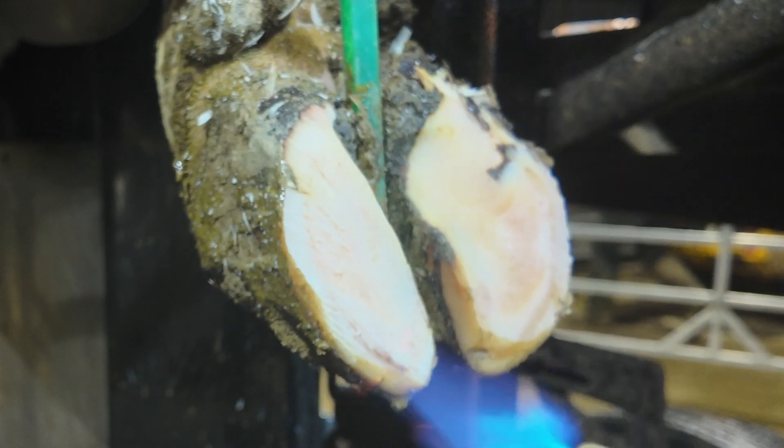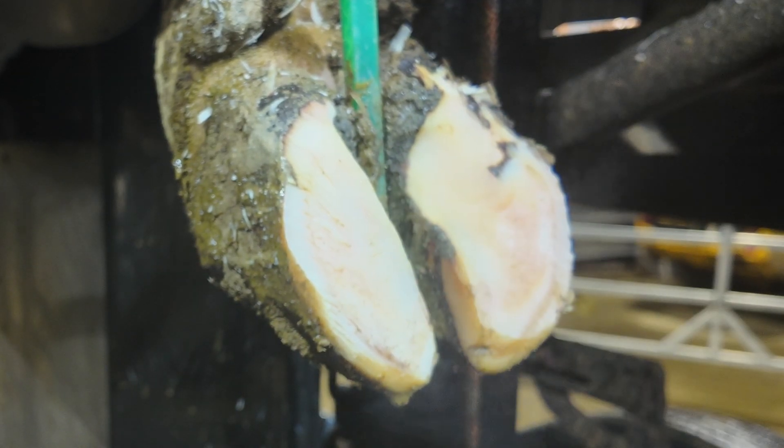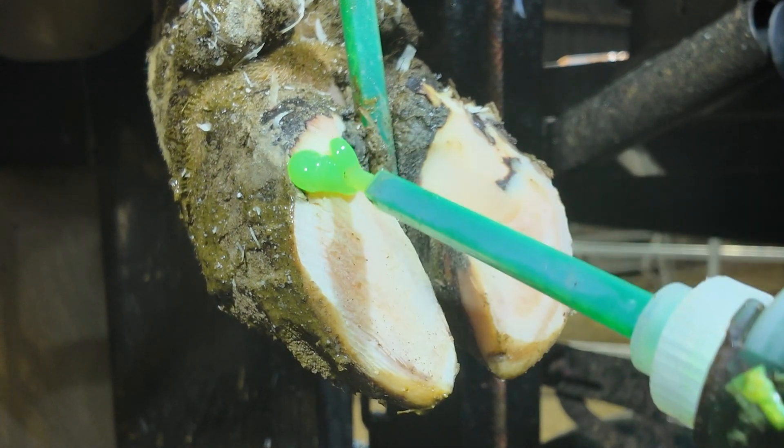We've roughed the hoof off, we're putting a little bit of heat in this, and now we're just making sure this block is about the right size for this hoof. We're going to use Hoof Grip Pro on a block and then we're going to get to finishing off this trim.